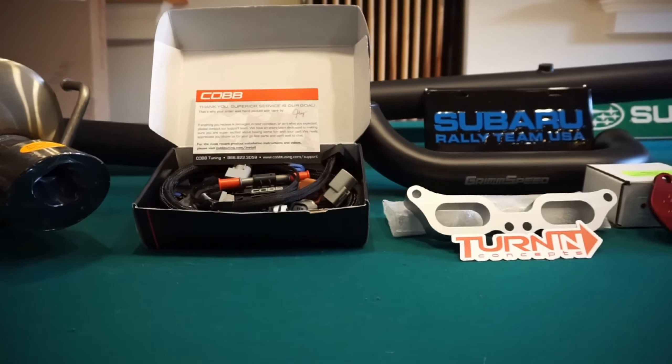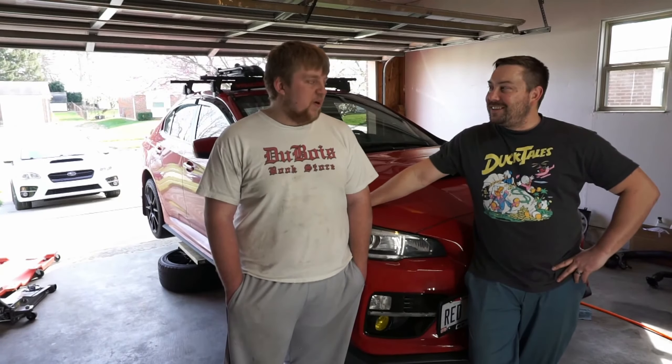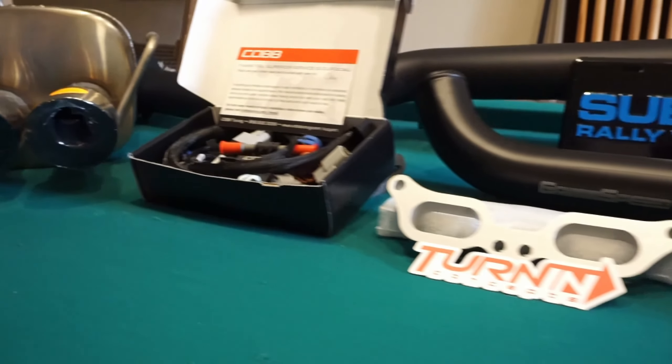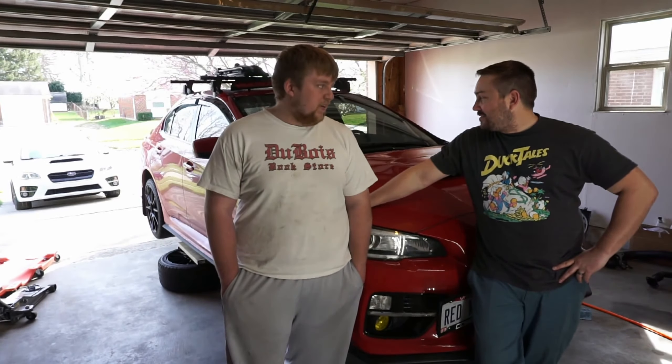So today the Red WRX goes to Stage 2. In the last video you probably saw the huge amount of parts that Ryan has been hoarding for his car for about a year. We finally got the full exhaust and got the tune scheduled. Today we're doing the first step of going Stage 2: the boost control solenoids, the Grim Speed charge pipe, the Boomba bypass valve, and a full turbo back exhaust consisting of the Grim Speed catalyst J-pipe and the Corsa Performance cat-back.